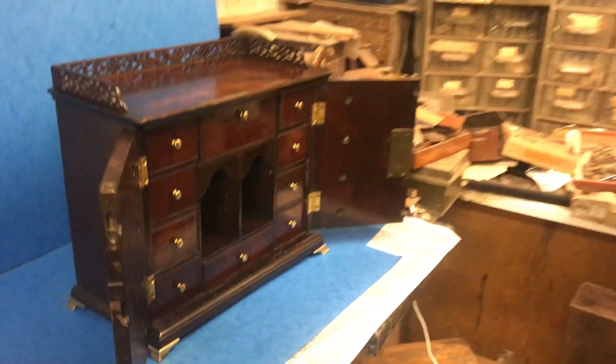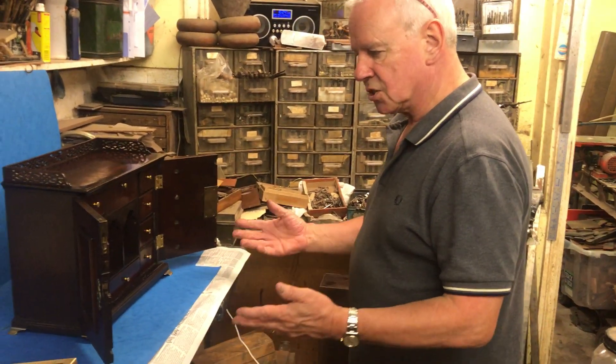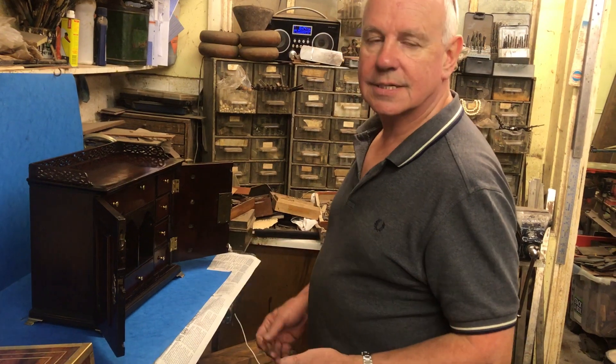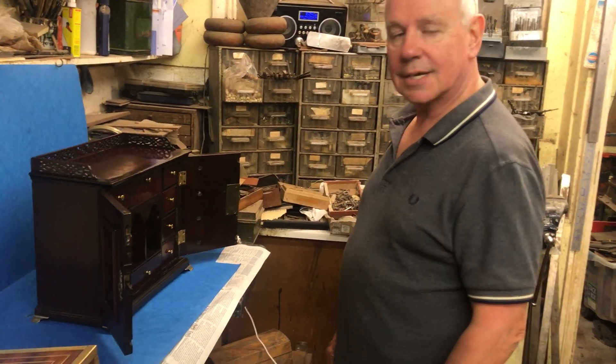A super thing in lovely condition — all the original finish. Would just make a lovely jewelry cabinet or a collector's cabinet for a man or a lady. Super thing, thank you very much.